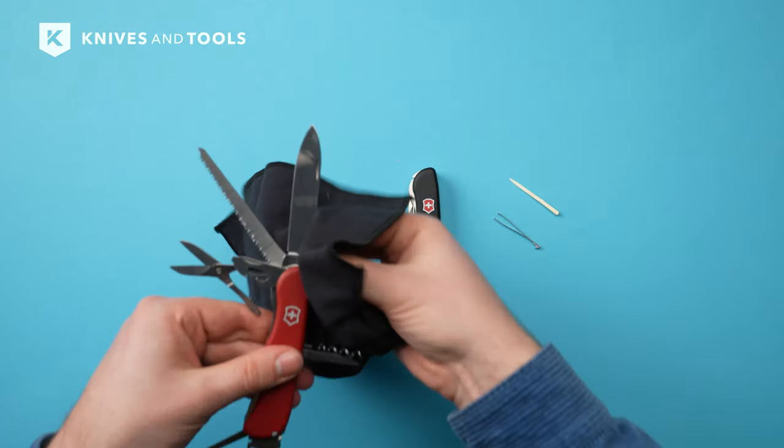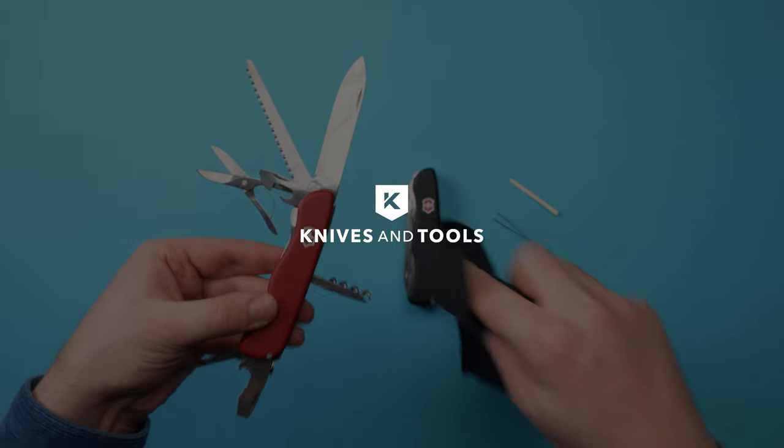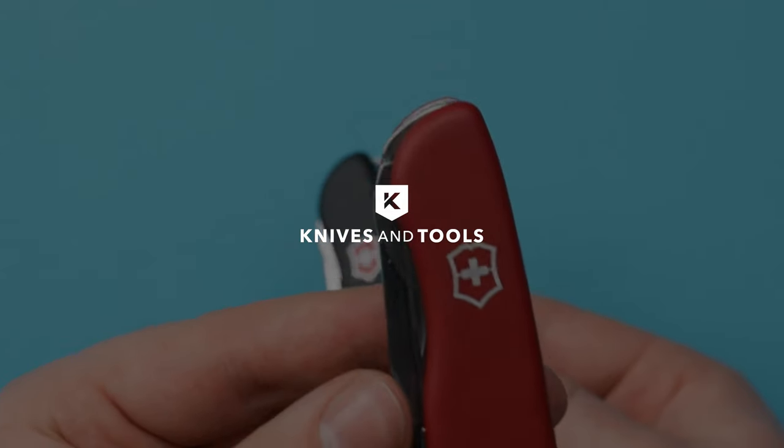There you have it — the Victorinox Outrider, a reliable companion for both indoor and outdoor adventures. If you enjoyed the spotlight, don't forget to like, share and subscribe. Until next time, and visit Knives and Tools today to find your perfect knife.